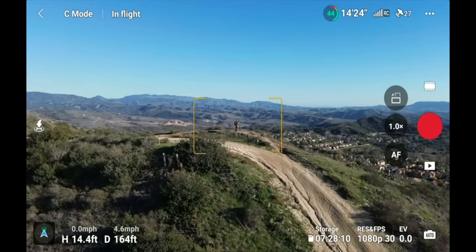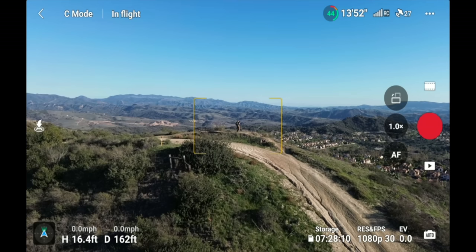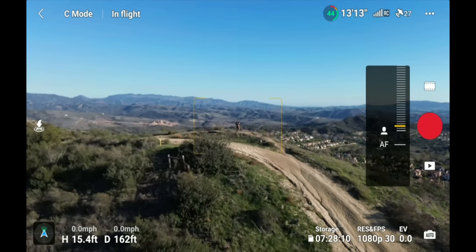Underneath that is autofocus and manual focus. If you want to manually focus, switch it to MF, press and hold, and you can adjust focus far or near. When flying, I typically shoot with autofocus, but manual focus is available if needed.